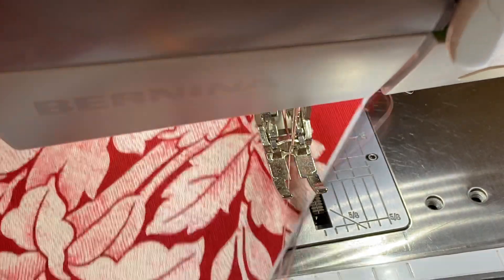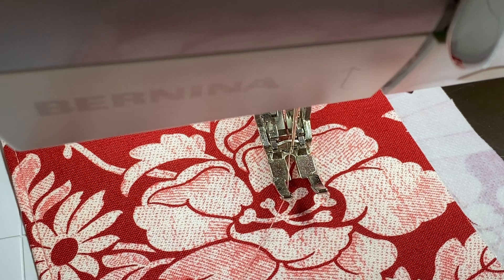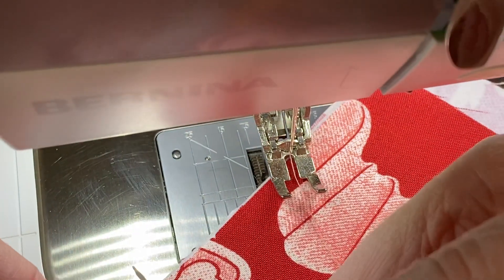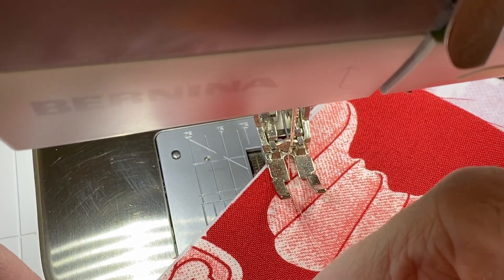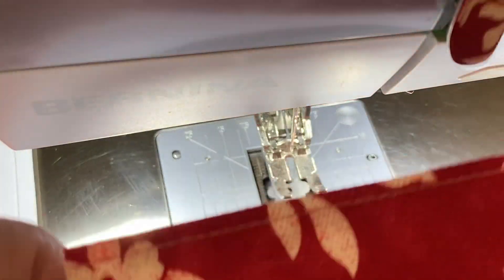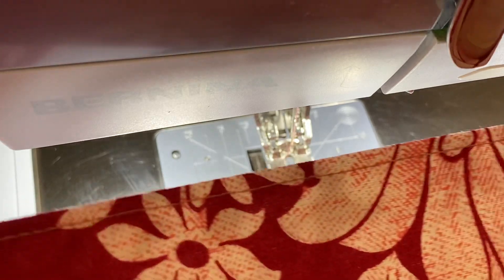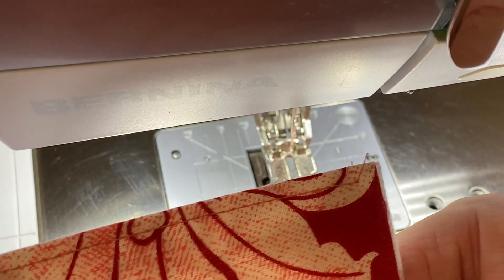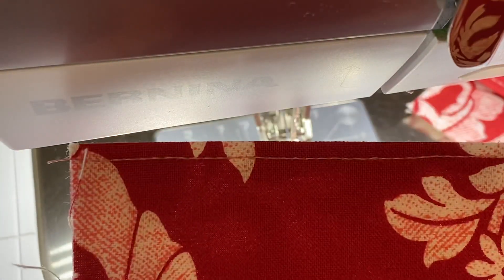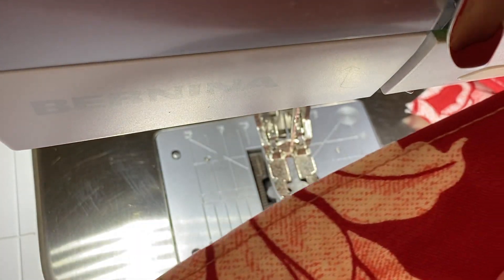I'll trim the threads at the beginning and separate my card slots. Let's have a look — we'll turn these over and there is zero thread nesting. Every stitch is just as nice as it can be, no thread nesting. Let's look at the other one — this is the back side — no thread nesting here either.